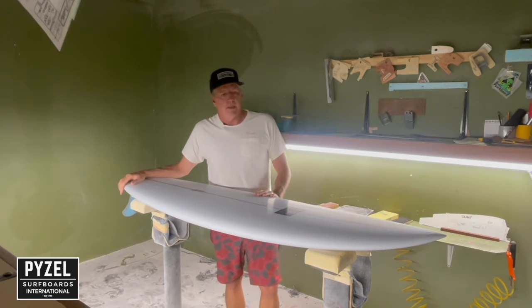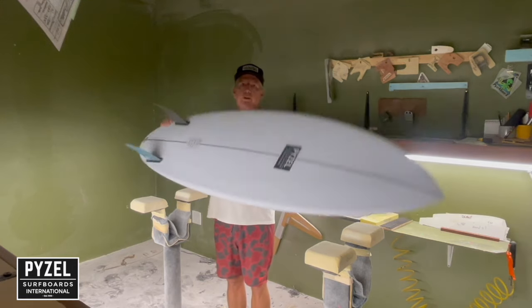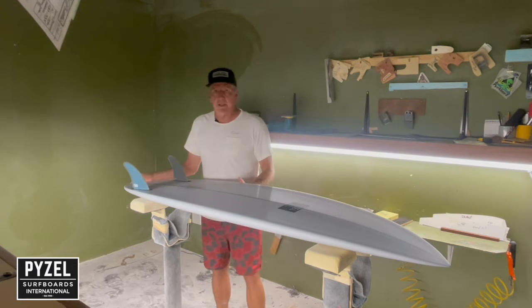I just wanted to tell you a little bit about our latest Velocity Project Edition. This board is called the Crisis Twin, and it's a take on our mid-length Crisis — but instead of being a 2+1 setup or a quad, it's a twin fin.